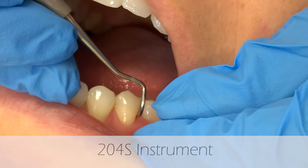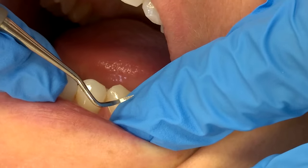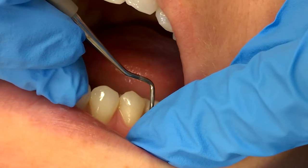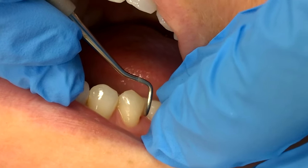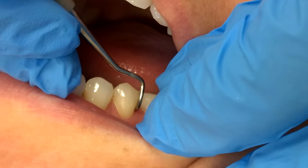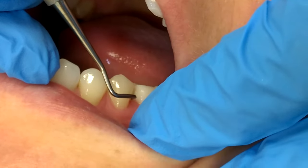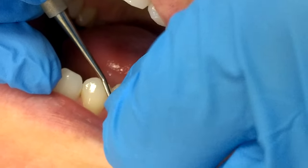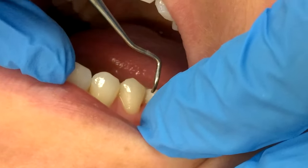I'm going to show you today how to use the 204S instrument. This instrument has a shorter shank and it also has a tip versus a toe. To get the correct working end, you want to make sure that the elbow right here is pointed towards the posterior. If I use the other end, you can see that the elbow right here is pointed towards the anterior and the shank is actually coming across the tooth — and you want that shank to be parallel.